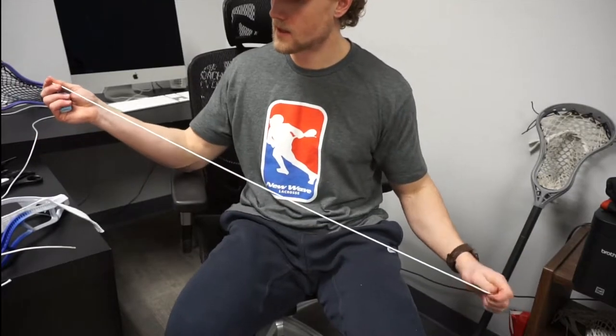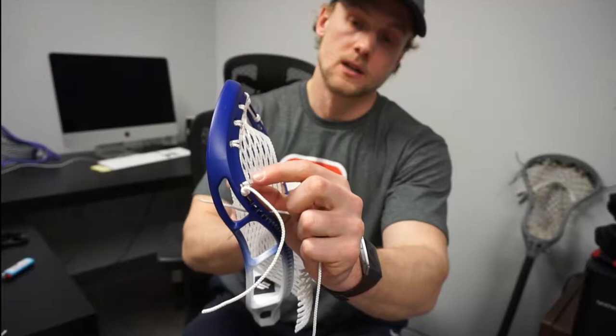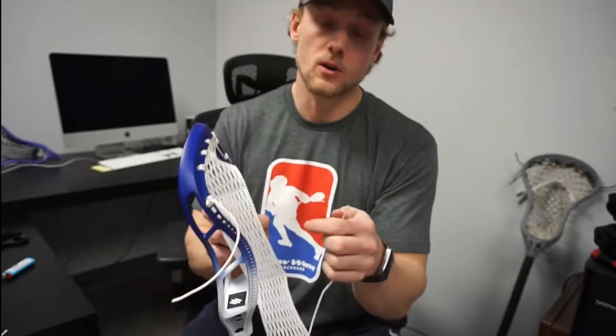Another little tip: it can make it easier especially when you're trying to feed the string through some of the smaller knots — if you have a burnt end. Very carefully use the blue part of the flame and just kind of go along the edge of the string. What this does is it makes the tip of the string a little bit more rigid, makes it easier to feed through the sidewall holes and especially if you're trying to lock these in and roll it around the sidewall hole. If you've got a smaller sidewall hole, this rigid string can pop through there a little bit easier and it won't bunch up on you.